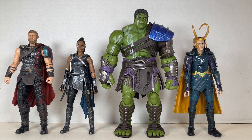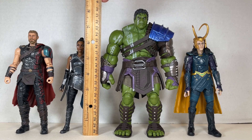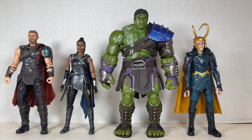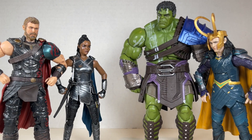Here we have Valkyrie and Gladiator Hulk next to Gladiator Thor as well as Loki from Ragnarok — the Revengers. They all look nice together. Valkyrie stands at about six and a quarter inches tall, and Hulk is around eight inches tall. He's super tall, super awesome, and really cool. They all look really nice together.